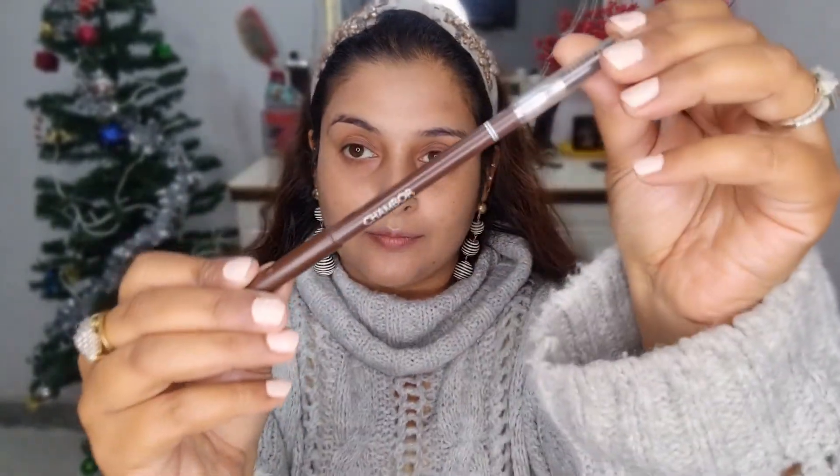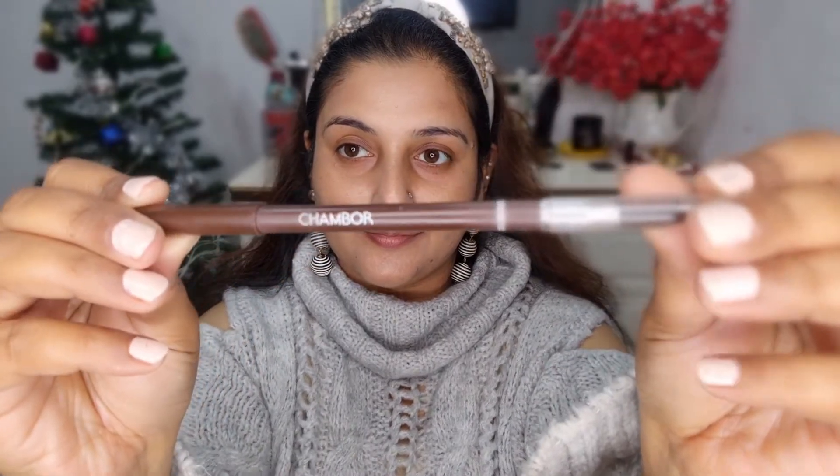This Shambor liquid highlighter can be mixed with your foundation or used separately — you can even use it without any makeup on. I like to apply it after my foundation since I love that extra glow and extra oomph. I usually apply it on the high points of my face and neck and blend it exactly how I blend my foundation.